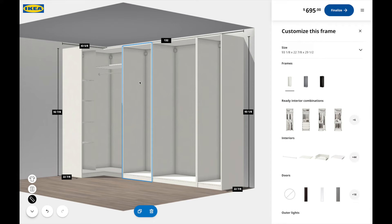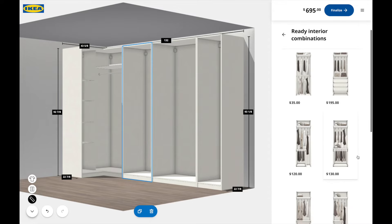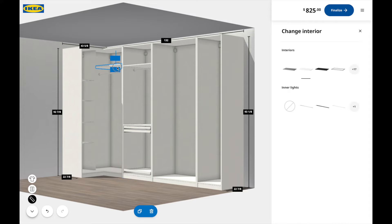Once I'd done that, I went frame by frame to include the interior pieces I would need for my space. For each section you have to select the frame you're working on to include those interior pieces. I selected a frame — it says 'Ready Interior' — and then you can customize it accordingly. I found that was fine, and then I moved on to the next frame.